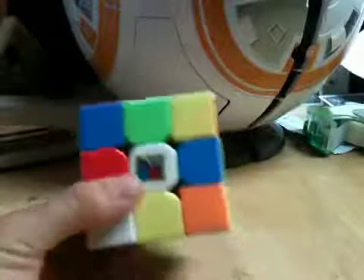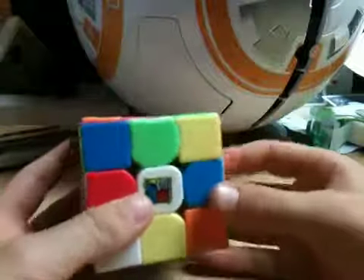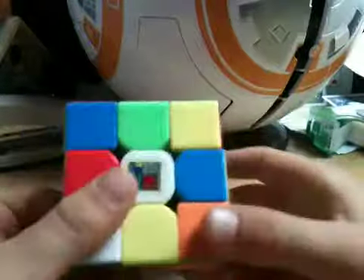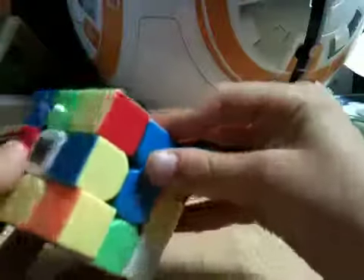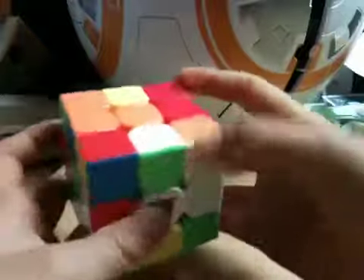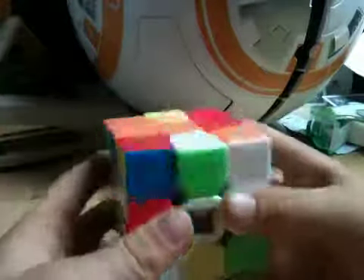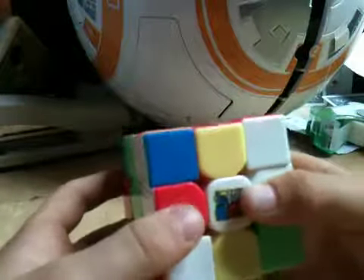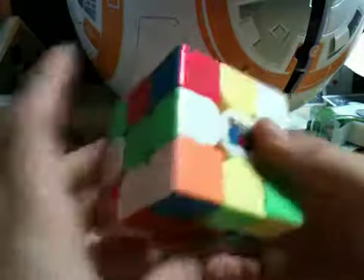So let's solve the cross. First what we're going to do is find a white edge. There's one right here — it's matching up with its center, so that's good. We can just go R prime and it's right there. Now there's this one right here. You can't just move it like this because that would make the center go away. What we're going to do is U, L, and then it's in.